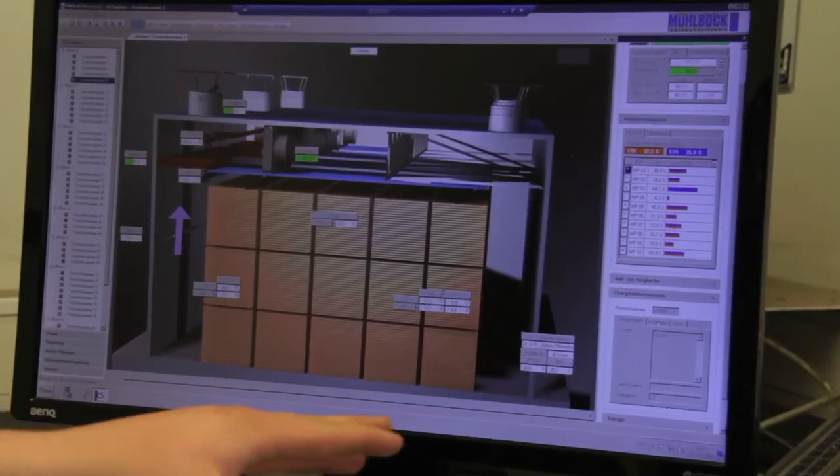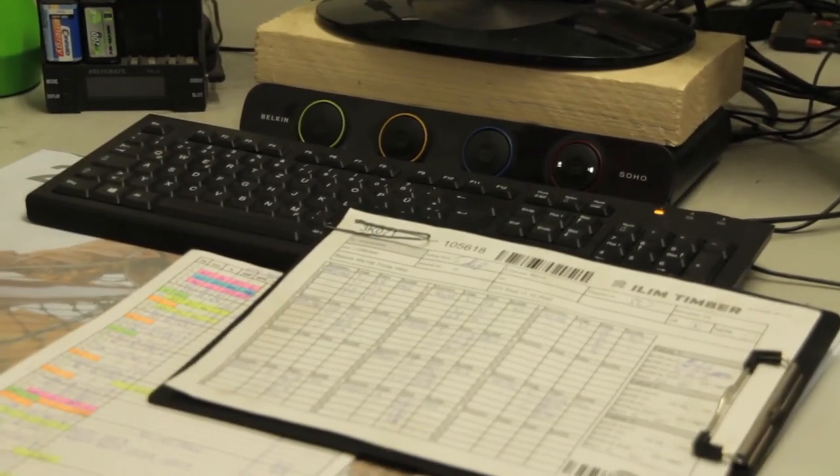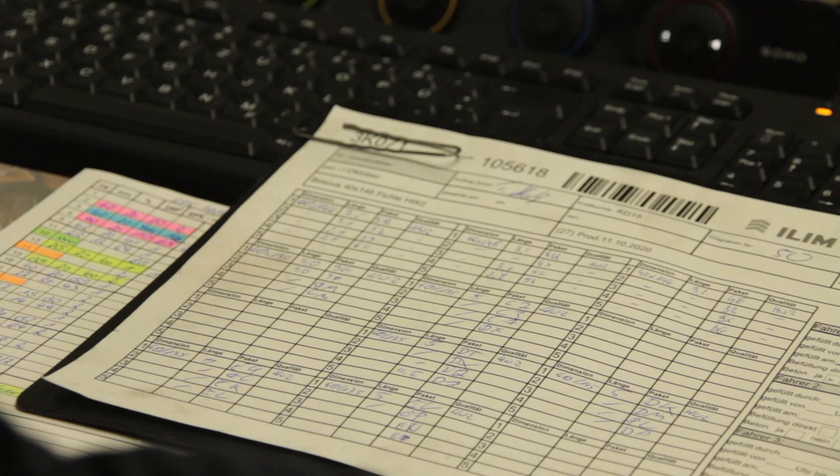In every company, a wealth of experience develops in the minds of the employees over time. Documenting this wealth of experience and passing it on to new employees is an important task for the technical staff and the technical management.